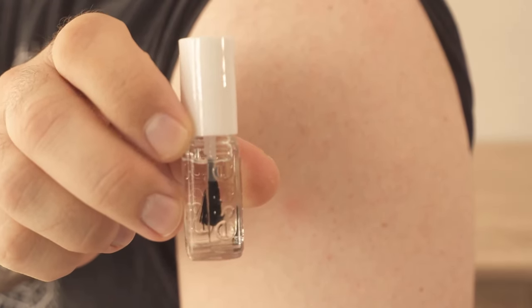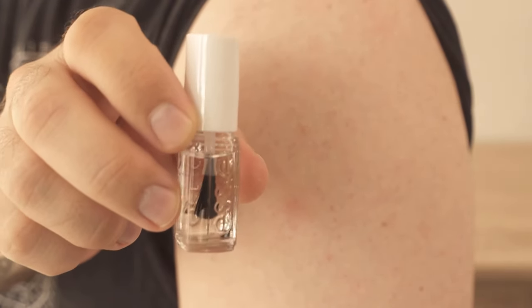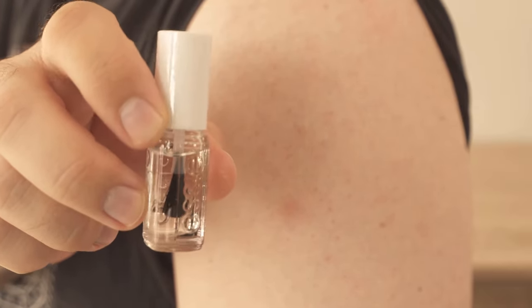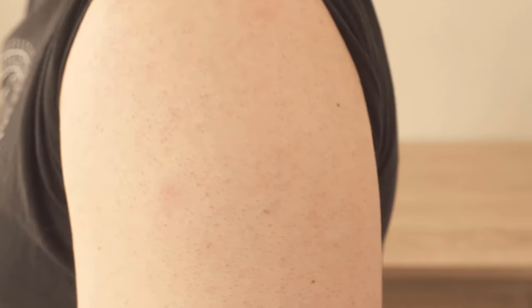The itch on the mosquito bite occurs when it comes into contact with air. By putting clear nail polish on the affected area, the thin layer will keep the air away from the skin and thus stop the itching completely.